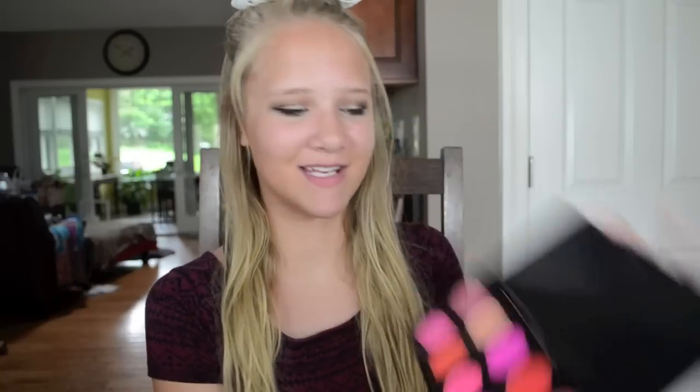Nothing was broken, nothing was ripped — everything was in really good condition. So that was another positive. I love these. And like I said, this was like $2 — it was super cheap and awesome.